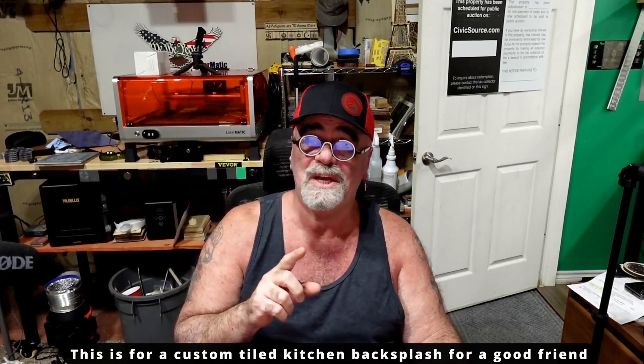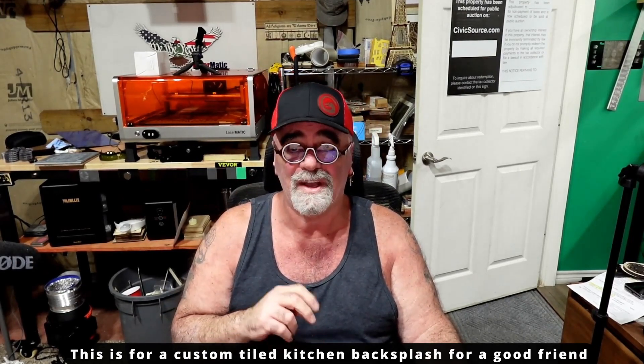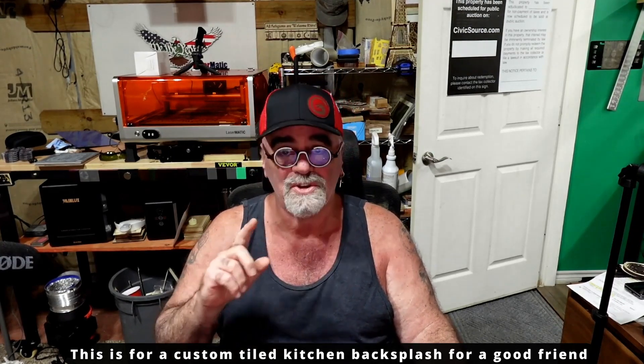It's gonna be a quick video today, so don't worry about that. Let's jump over onto the laser and get started, and I will tell you what I'm doing as I go — and I promise today's gonna be a quick one, so here we go.